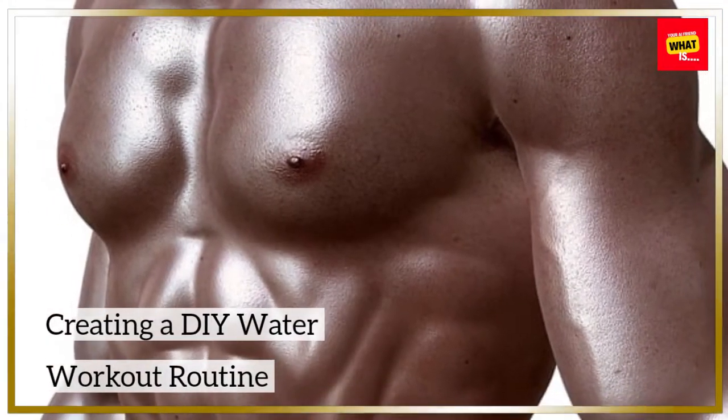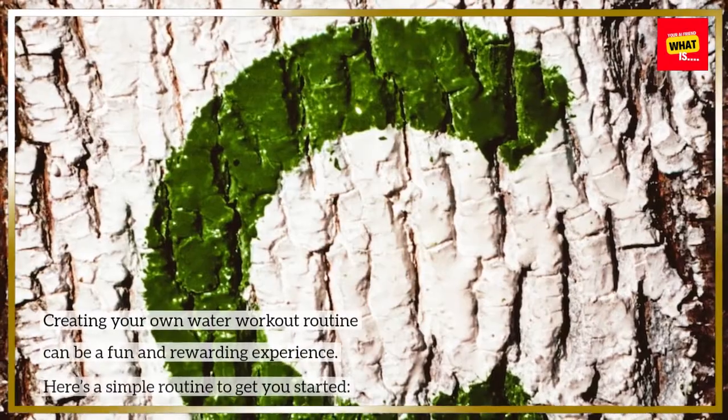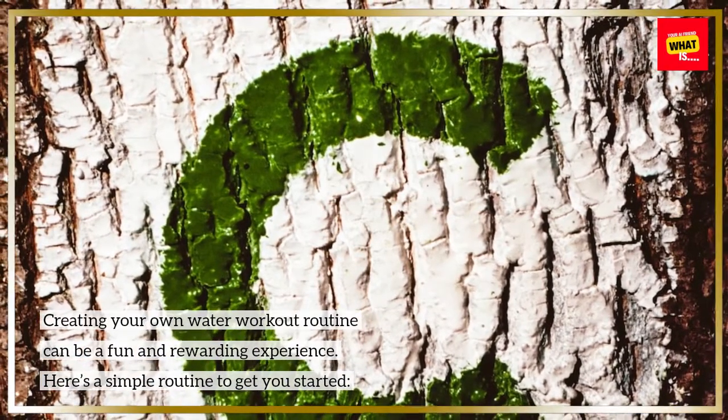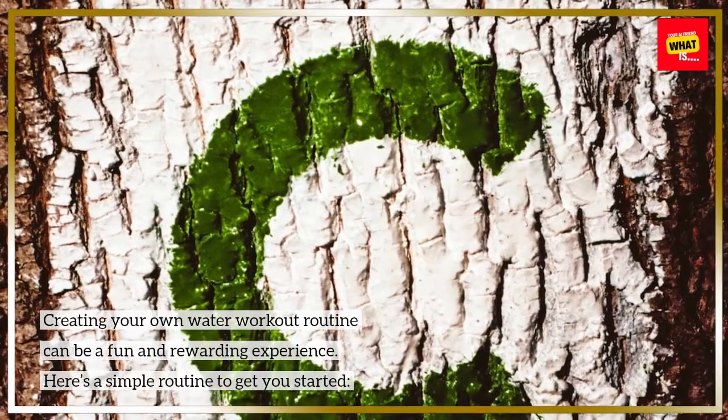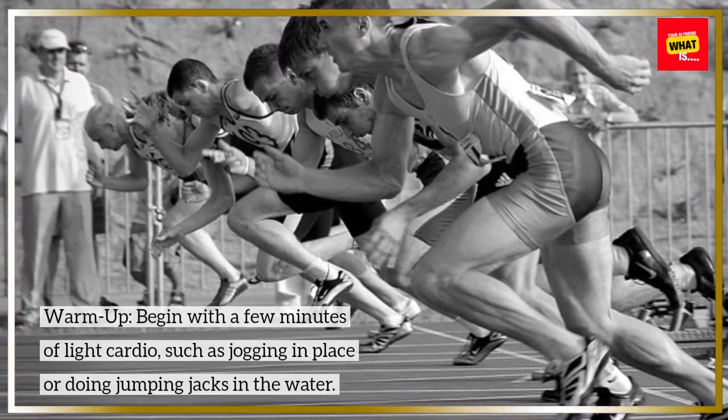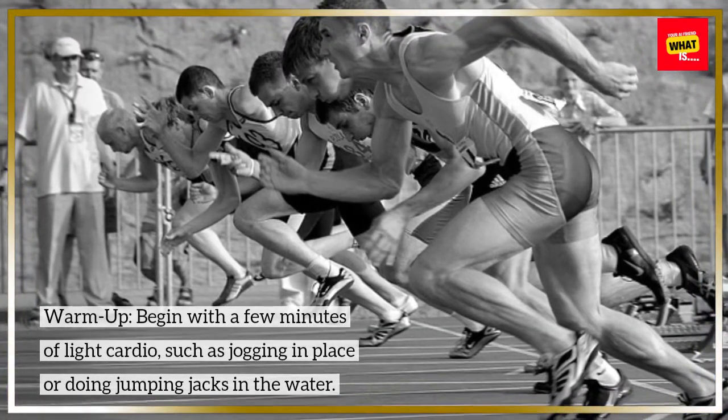Creating your own water workout routine can be a fun and rewarding experience. Here's a simple routine to get you started. Begin with a few minutes of light cardio, such as jogging in place or doing jumping jacks in the water.